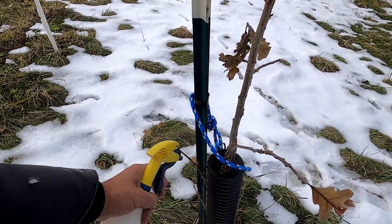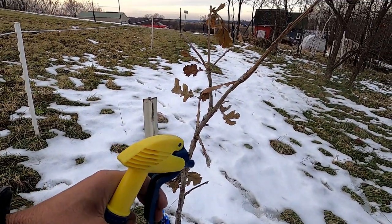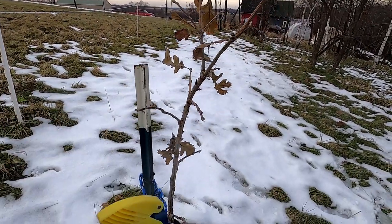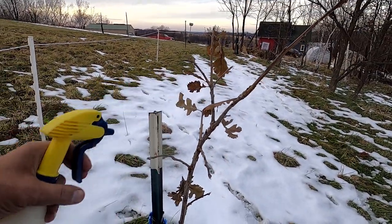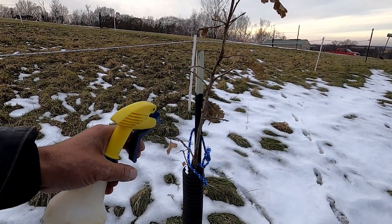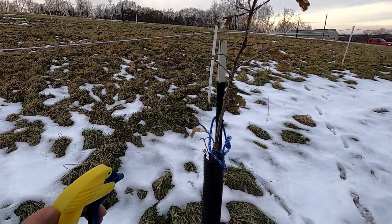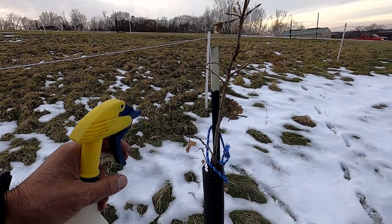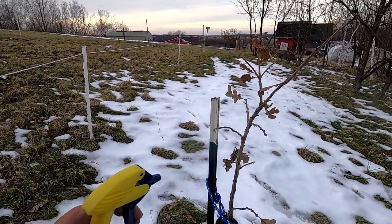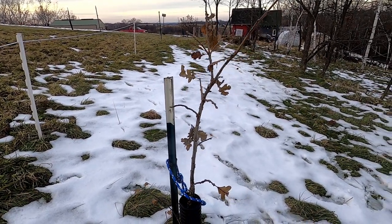Hopefully with those extra ties on there, these will be maintenance-free until spring. At that time I'll stop spraying and take these off, then put them back on in the fall. If you want to see how these trees do next year, make sure you subscribe and click the notification icon. If you have any questions or comments, put them in the comment section below — I'd be glad to answer them. If you like the video, sharing it would help the channel out greatly. Thanks for watching and have a great day.